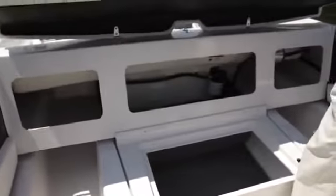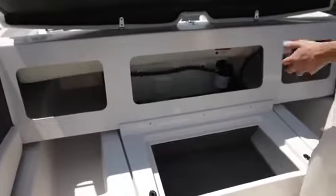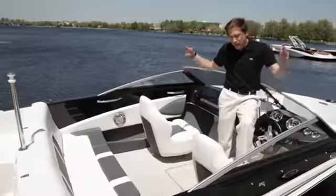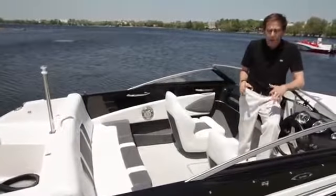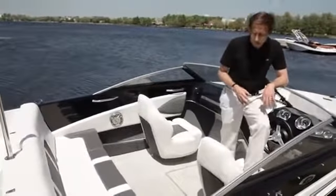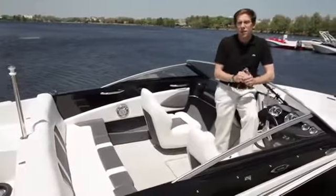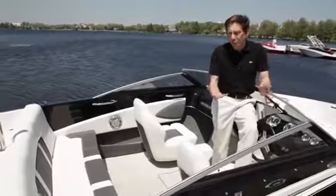You can lift up this backrest and have access to the technical compartment — batteries, filters, and so on. We are very proud of this new boat. As you can see, it's large, very stylish, it runs very well. It's a great product. We are very satisfied by this design and I'm sure you will enjoy it. Now we also have a little surprise: we have developed another version of the GT 180, the GT Ski and Fish, that I'm going to present in a moment.